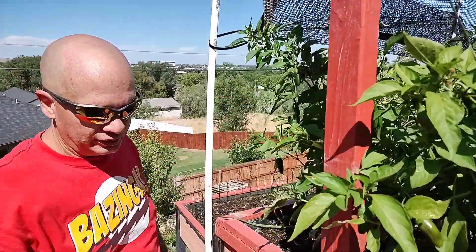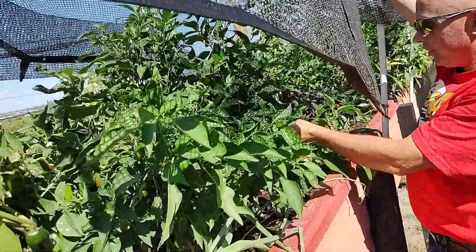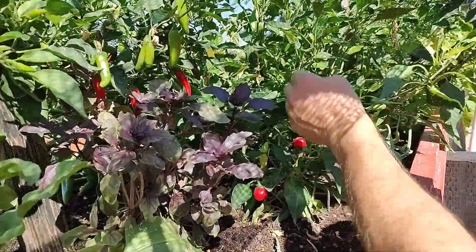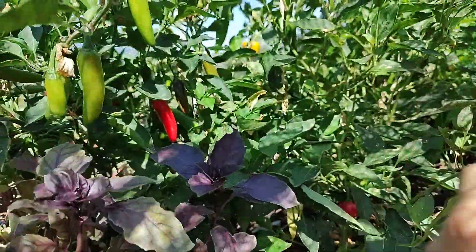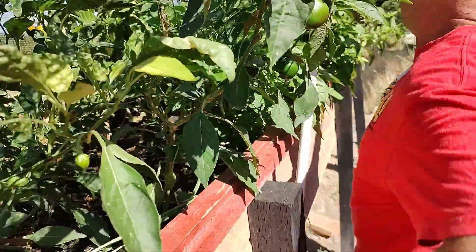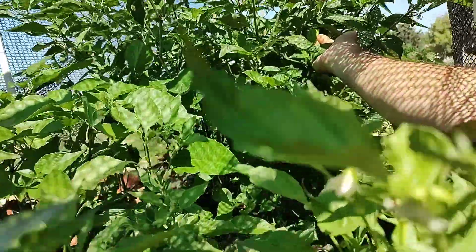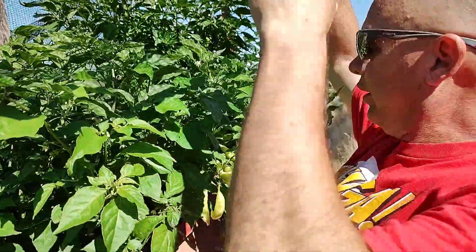We've got all kinds of peppers growing. You can see so many peppers — they're huge, big peppers, nice and healthy looking. We've got some ripe ones. These are my hot cherry bombs — they're ready for picking. We've got some jalapeños back here. I like to ripen them to red; I don't pick them green. Got some yellow ones back in there. Then I've got some super hots back here — this big one is my chocolate ghost pepper. It's got a few on there. Those will take forever — I hope they ripen in time for our short growing season.